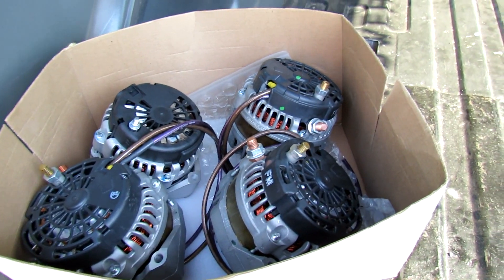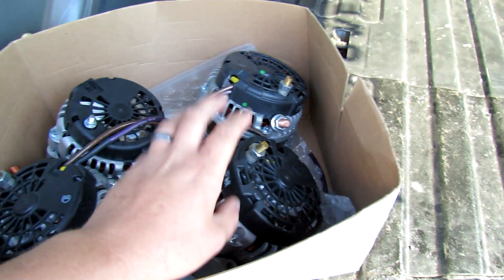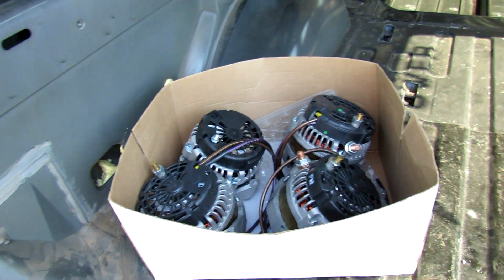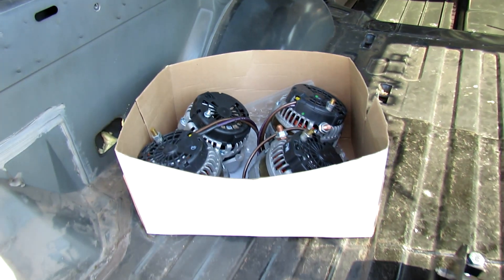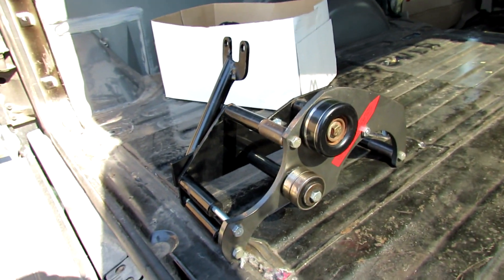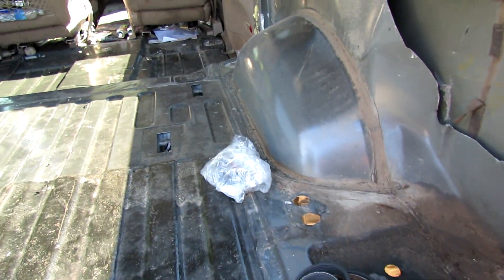We got four alternators here. These are Singer alternators — this one here, this one over here, and this one over here. These are my externally regulated ATV 400 amp alternators. And this one over here is my 12 volt, it's 350 amp. This is my quad alternator bracket, all along with the belt. We'll pull it over here.